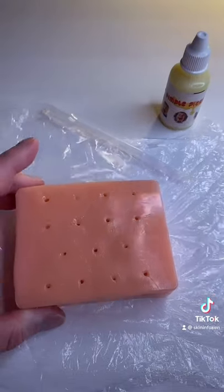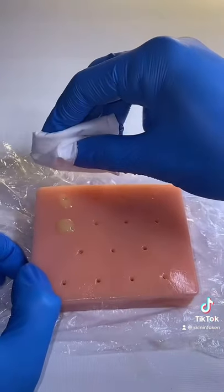Before we get into the popping, there's one thing I need to do. Let's do it. After you fill them up, you're ready to go.